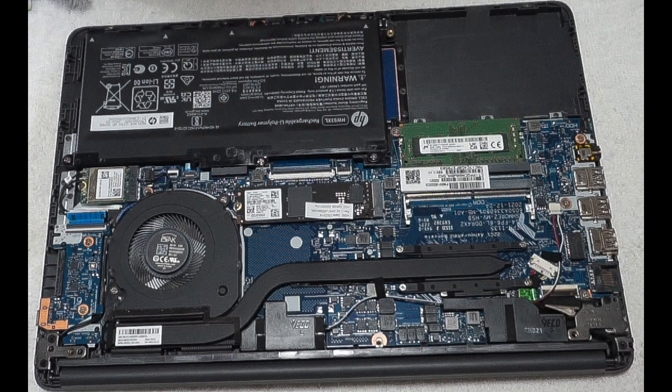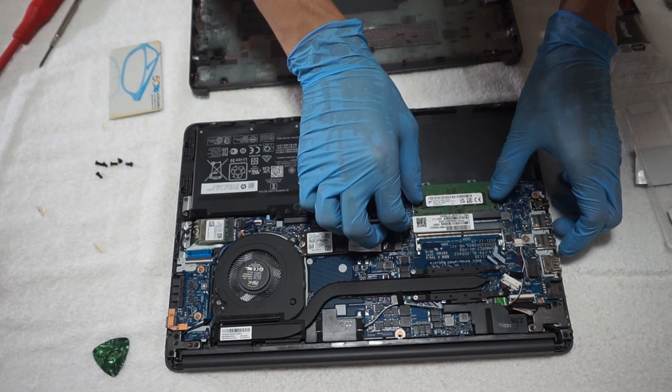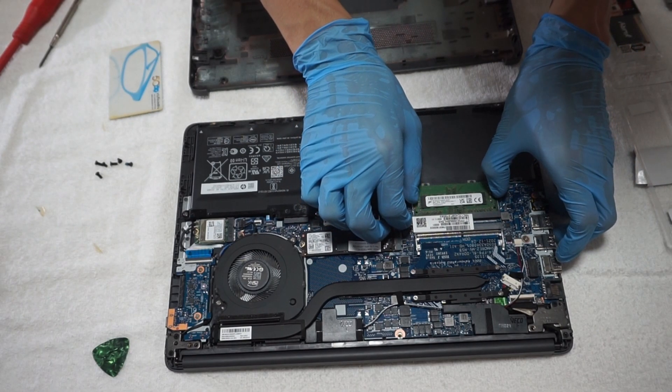When I did this upgrade, I forgot to do one important step: remove the battery before making any adjustments to the hardware. If you're going to adjust your laptop components, don't forget this step to prevent short circuits when working with the components.